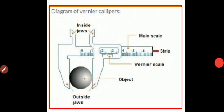The outside jaws are used to measure the length of a rod, diameter of a sphere, and external diameter of a hollow cylinder. The inside jaws on the top are used to measure the internal diameter of a hollow cylinder or a pipe. The strip is used to measure the depth or height of a beaker. The main scale measures length correct up to 1 mm (0.1 cm), that is up to only 1 decimal place. The vernier scale helps measure length correct up to 0.01 mm, that is up to 2 decimal places.